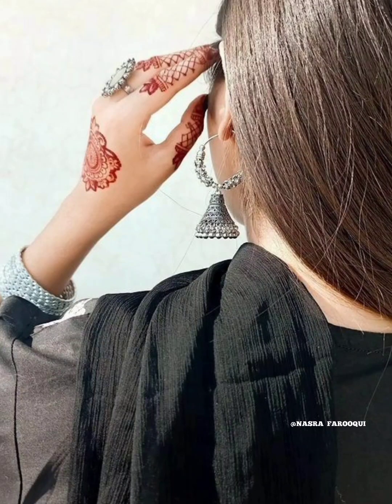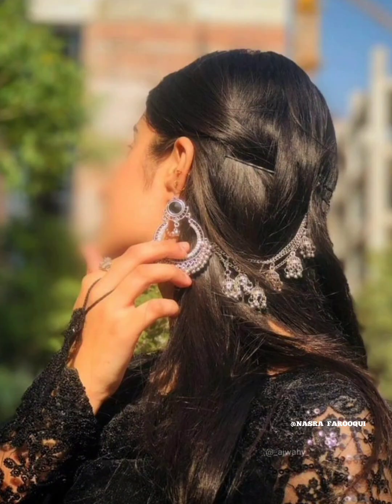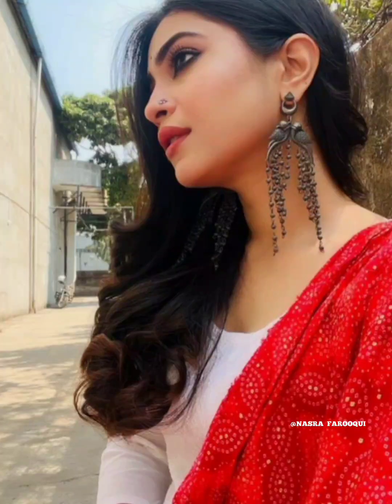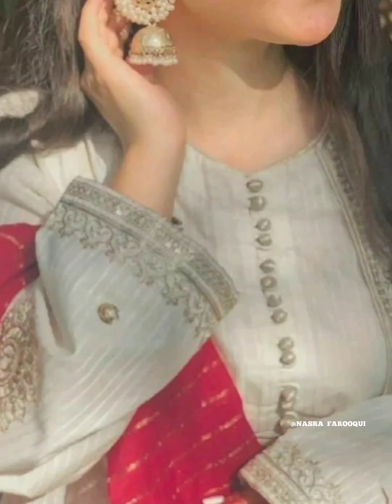You can easily use these pictures for your cap easily, take a screenshot and use it on WhatsApp, Instagram, Snapchat, or other social media apps. Viewers, by looking at these pictures you can easily create poses, and you can also get selfie ideas from them.